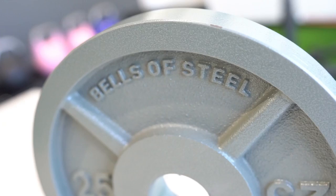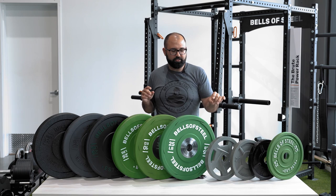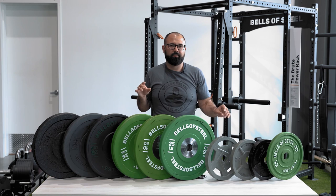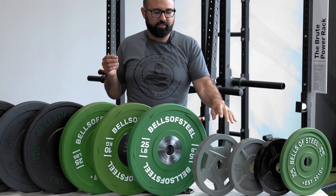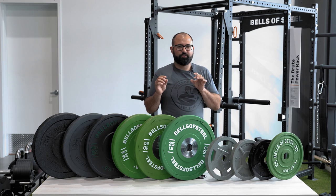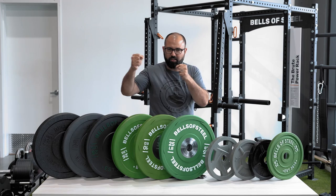Moving to our machined iron plates — the core difference from the Mighty Grip is primarily tolerance. While the Mighty Grip is within 3%, the machined plates are within 1%, which becomes more important as training gets more sophisticated, especially if you're competing in powerlifting. The hole tolerance is also very tight. You may have noticed that with some plates, there's a lot of slop between the barbell sleeve diameter and the plate hole — during a deadlift you'll feel that snap and rattle. The machined plate's hole is tight; plates stay on very well and don't shift around.